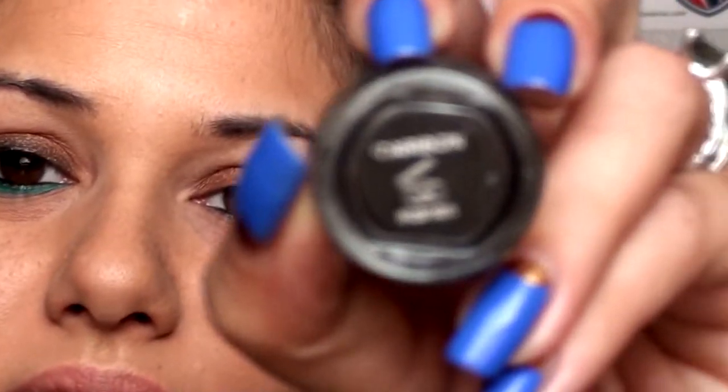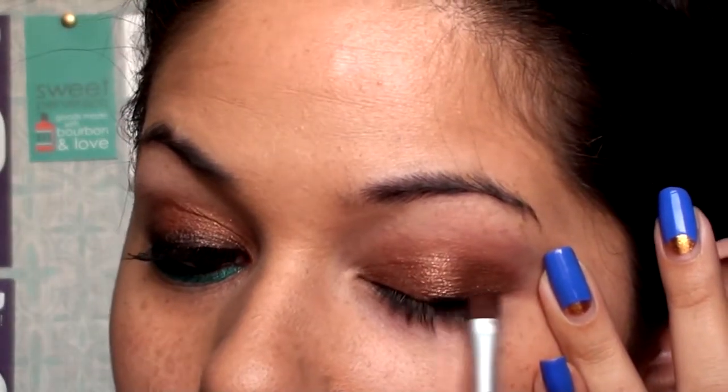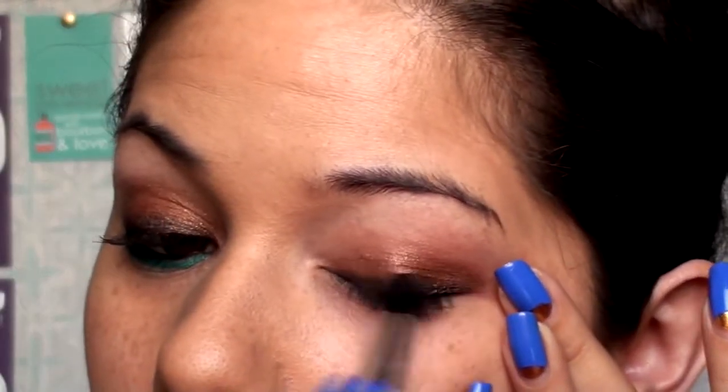And then I'm going to take this indelible cream eyeshadow in Carbon — it's just kind of a shimmery black. You can use any liner that you want that you can blend, or even Audacious Asphalt from the Maybelline Color Tattoo. I'm going to get that on the tip of my Soho brush and put that along the lash line just softly, and blend that out as well. So you have a nice smoky top half of the eye.